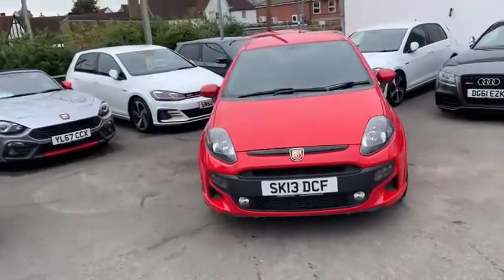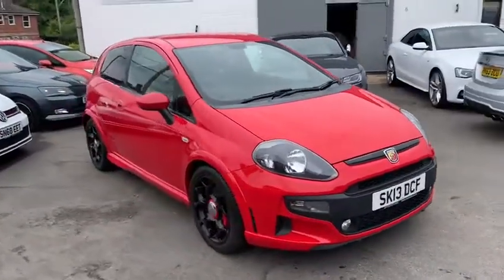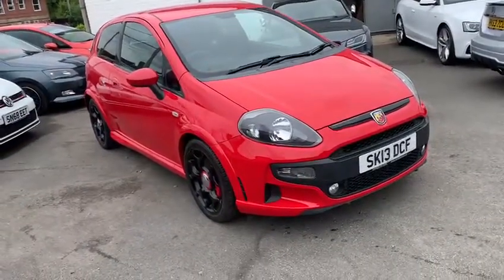Hi there, welcome to this walk-around video of our 2013 Abarth Punto Super Sport. This is our only Punto in stock, but we do have the Abarth 124 Spyder. I'm just going to go around the outside of the car, go around the interior, and check out the wheels as well.